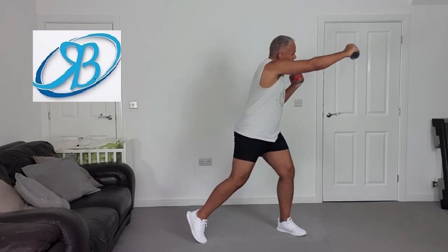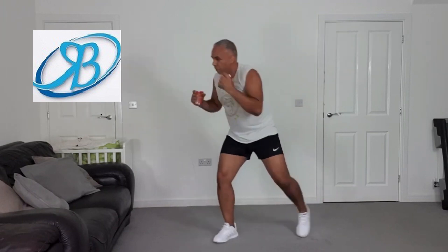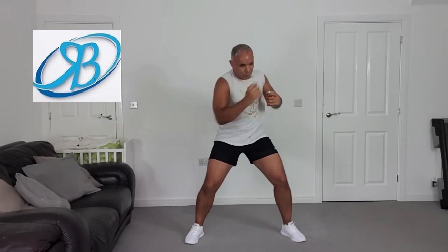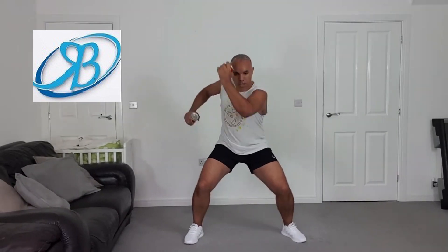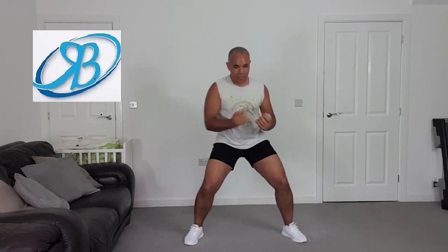Side lunge, here we go. Uppercuts, here we go — bring in that torso, come on. Can we go a bit lower? Keep pushing — eight, seven, six, five, four, three — bicep curls, here we go!